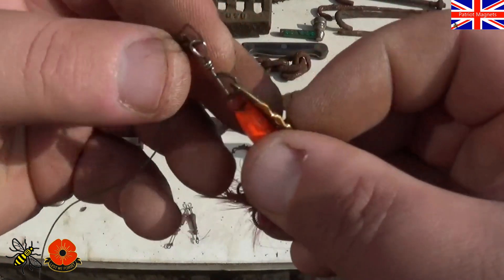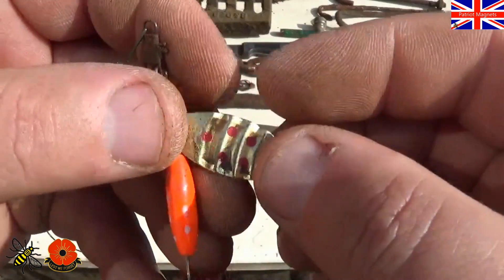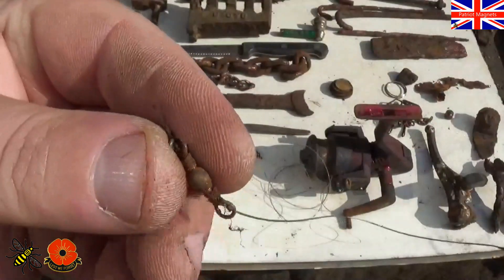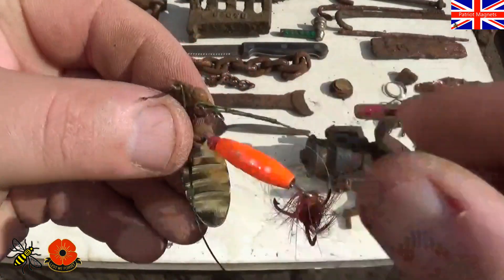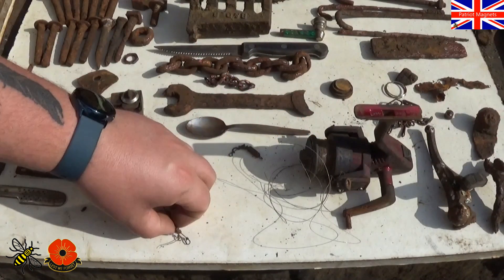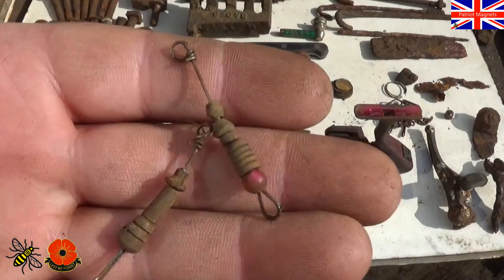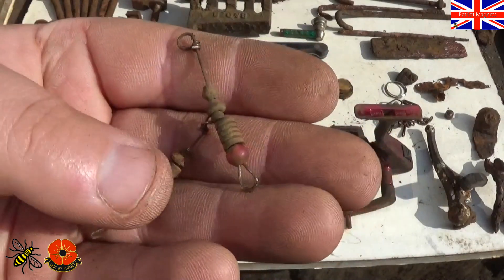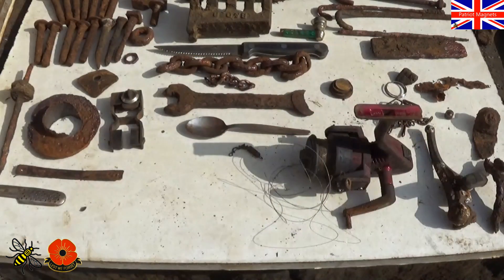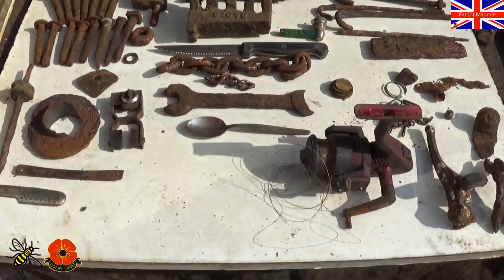And then we've got this treble hook. Nice little spinner — it's got this bit at the end, quite intact. So it looks like a fresh one. I know people do fish along that stretch because I have seen them as I've been walking over the years. And these are part of fishing apparatus and bait — there's another one there. So you never know what you're going to pull up.